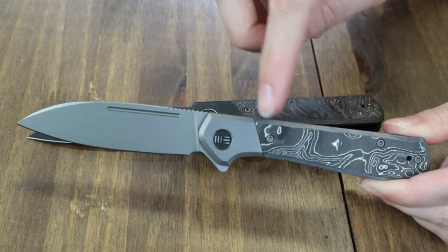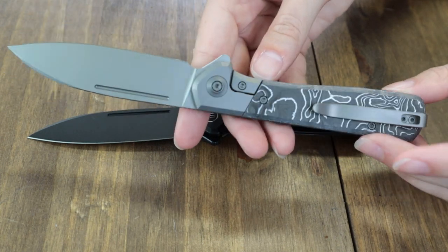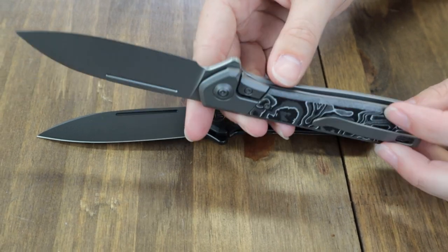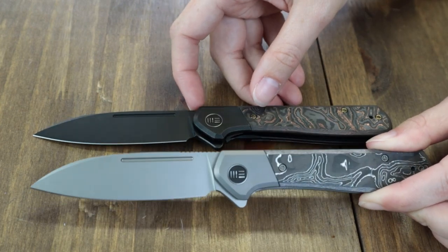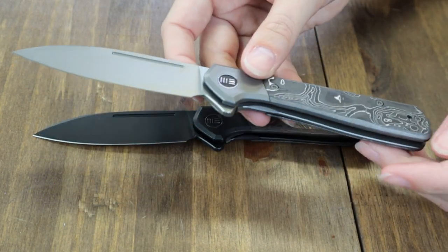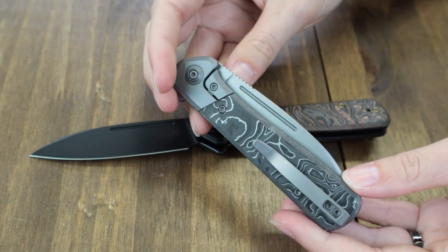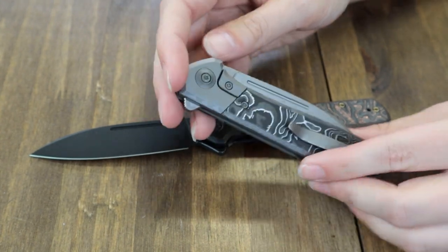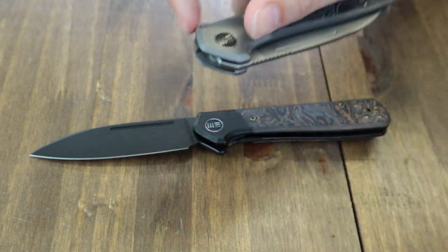The handles are 6AL4V titanium in either gray or black, and feature your choice of plain, copper foil, or silver foil inlay — or you can go with the Timascus option. Each has a tip-up reversible pocket clip that matches the titanium handle color, starting at just $243.95 from AtlanticKnife.com, if there are any left.